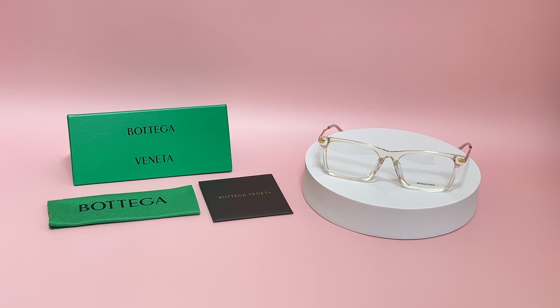Hi, I'm Nolan from iSpecs. I'll be demonstrating Bottega Veneta eyeglasses model BV-1040-O-A, color code 003.